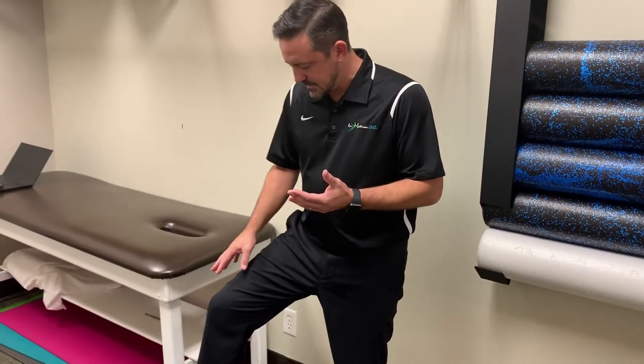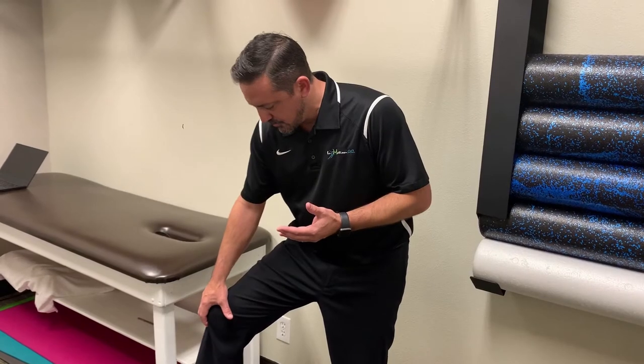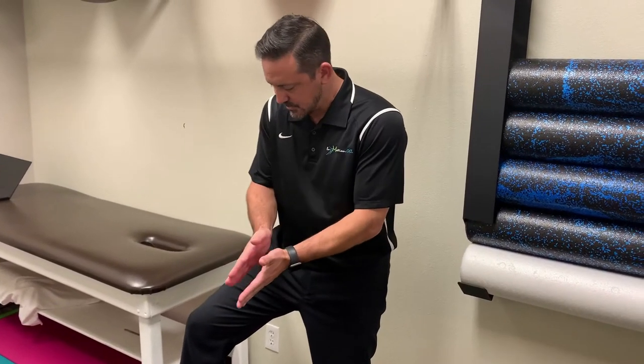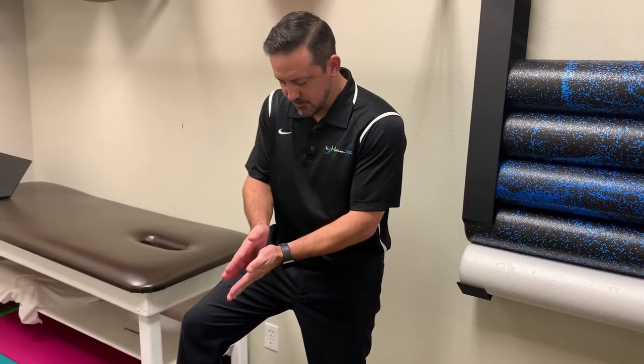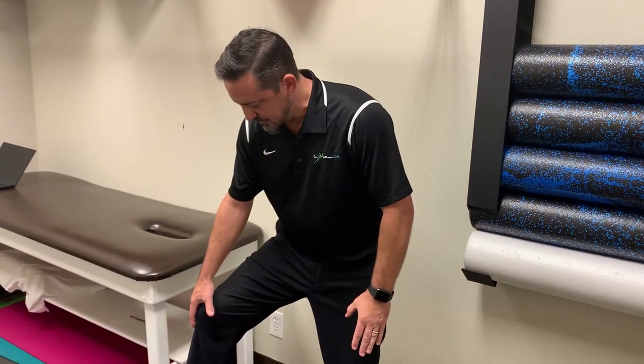So with Osgood-Schlatter's, the quadriceps tendons that attach at the tibial tubercle pull hard enough on that growth plate to start to dislodge the tibial growth plate there, and you'll start to experience pain at that tibial tubercle.